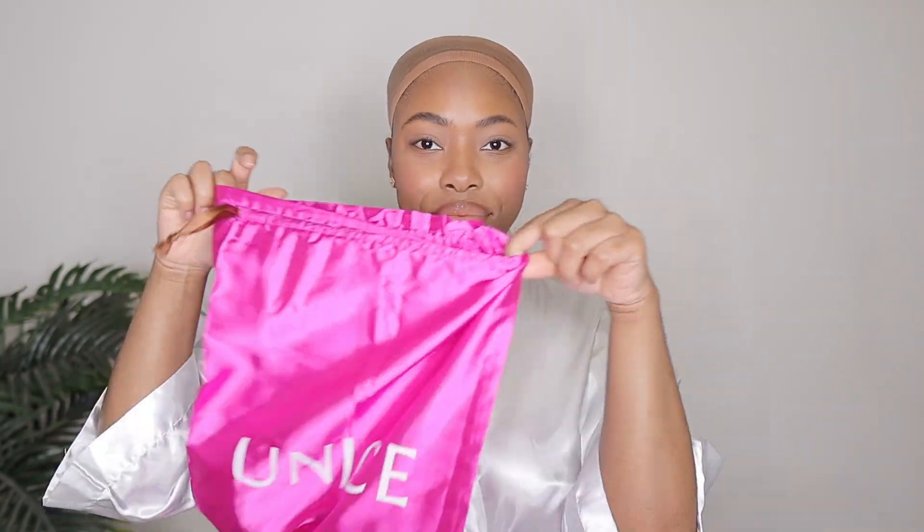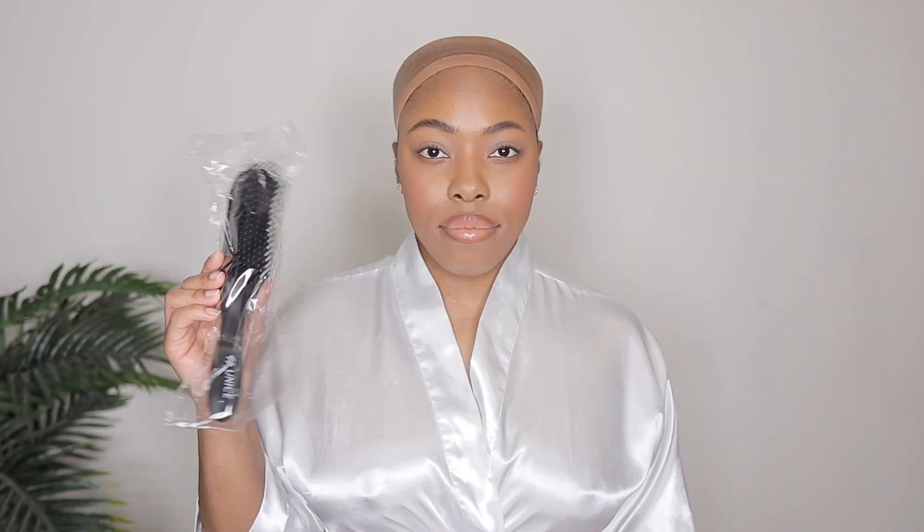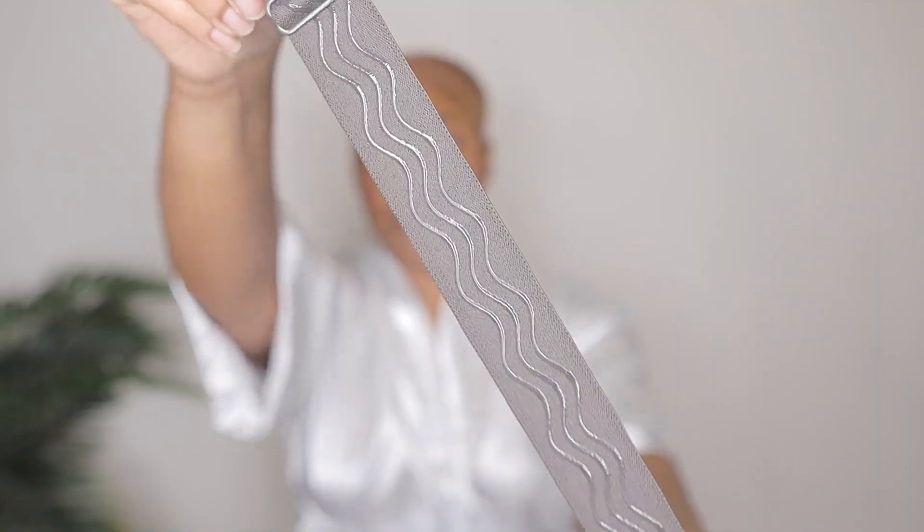This is Younice Hair — a very trendy, pre-everything wig. The pre-everything by Younice Hair is not new to my channel, however we have it this time in an ash blonde color. Just like always, I'm giving you guys an unboxing because Younice likes to send a lot of goodies along with the wig unit itself. But let's talk about this pre-everything wig.